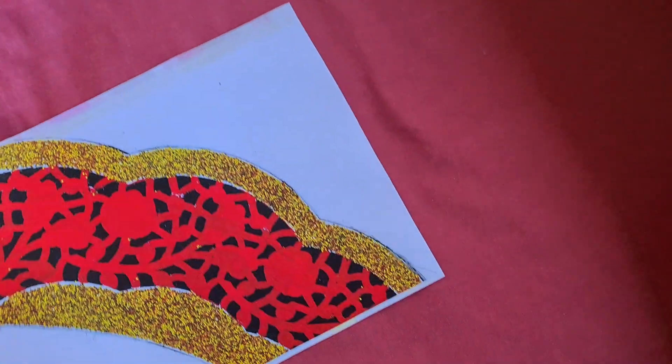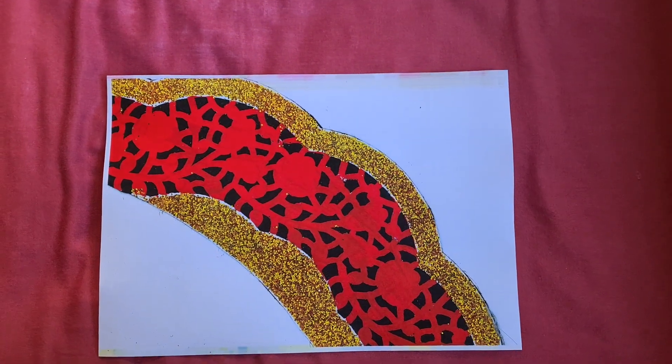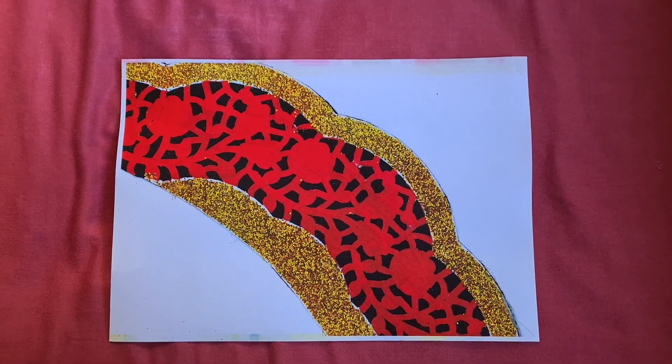Yeah, that's come up looking really quite interesting. I do think we could perhaps enlarge it a bit on the horizontal, but the positioning is quite reasonable at least.